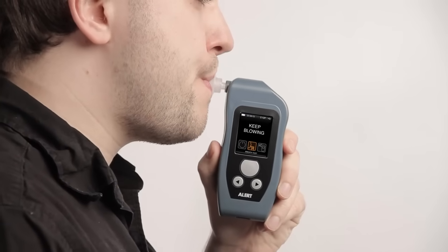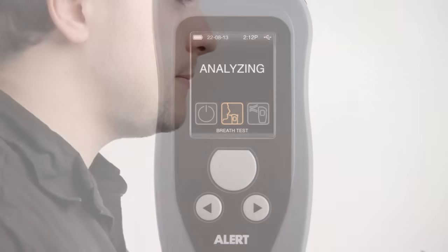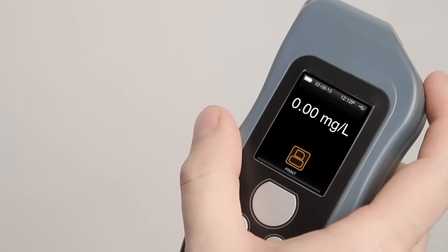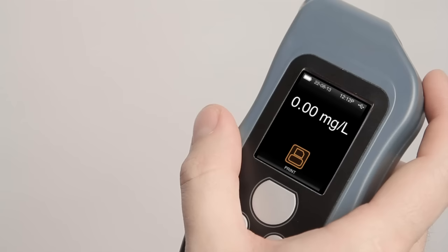A continuous tone will indicate proper breath flow. Continue blowing until the tone ends. Analyzing is displayed for a few seconds, followed by the numeric BRAC result and the Print icon on the display. If the printer is on and paired, select this icon to print the results immediately.